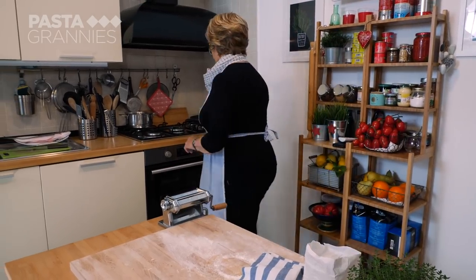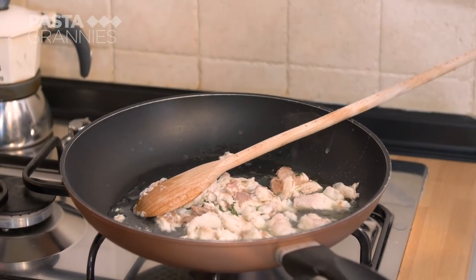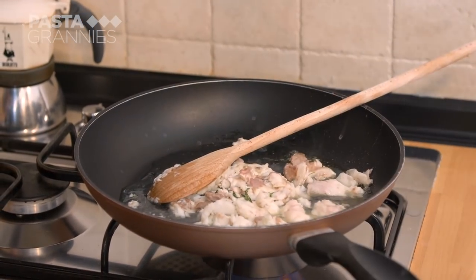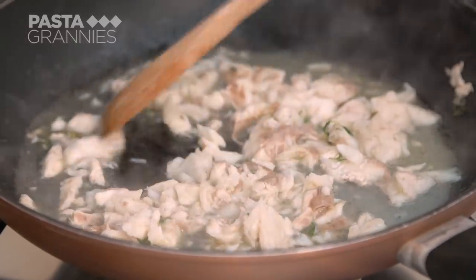She adds a glass of good white wine to the fish and lets the alcohol evaporate. Grazia makes a sughetto, which in this case is a fresh tomato and shrimp dressing for the ravioli.